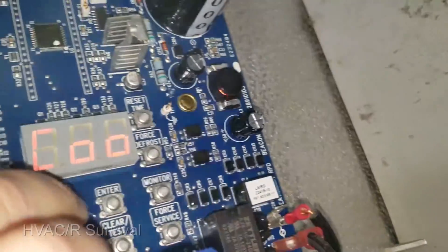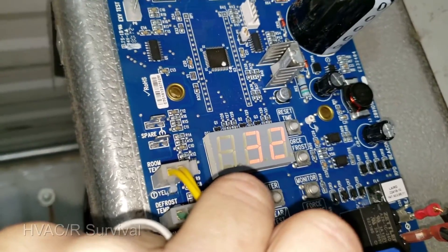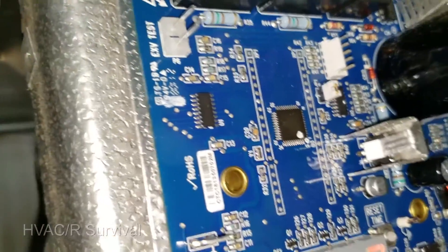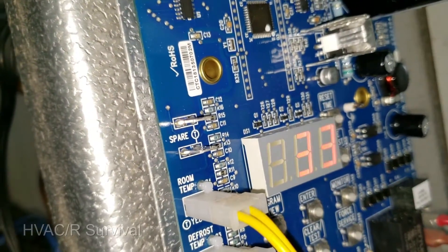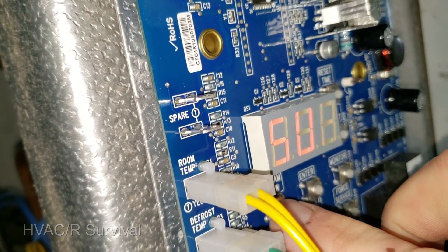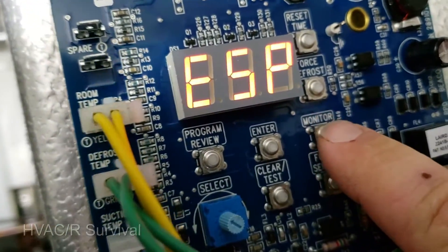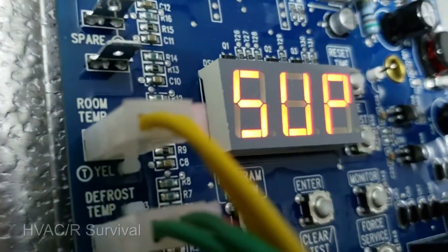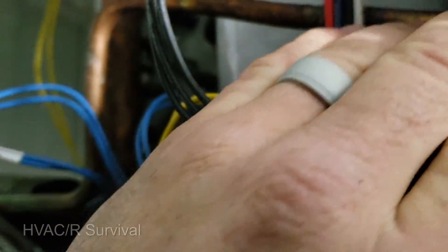Going back into superheat settings: box temp is at 32, but let's set it to 33 to get a little extra buffer since these sensors might be slightly out of whack. Superheat is set for 8. Hitting the monitor button and selecting what to view — cooling superheat. Currently the superheat was like zero, which is not real impressive.